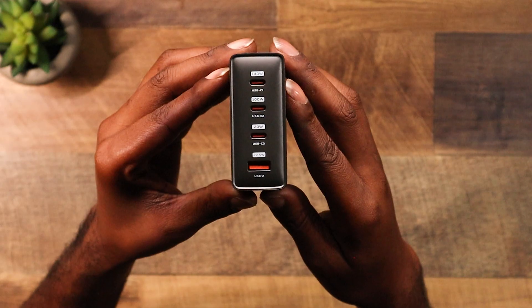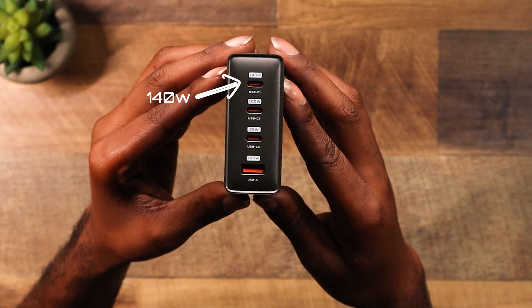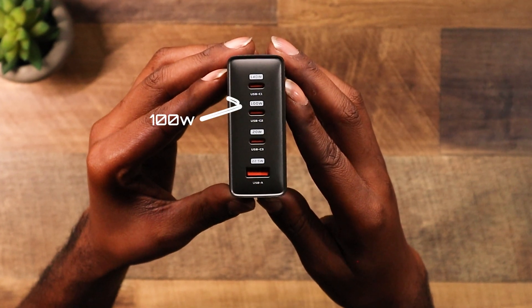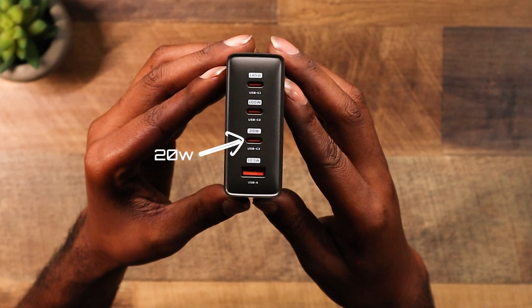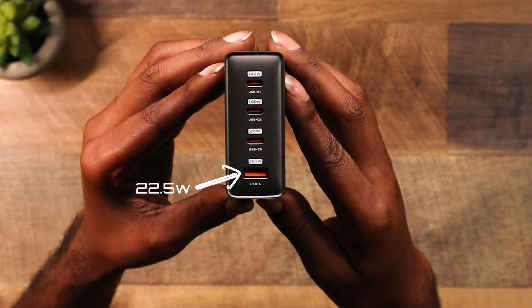Now let's get into the juicy stuff. This charger packs three USB-C ports — 140 watts, 100 watts, and 20 watts — plus a USB-A port for your legacy devices. That USB-A port is only 22 watts, so don't be expecting any fast charging out of it.